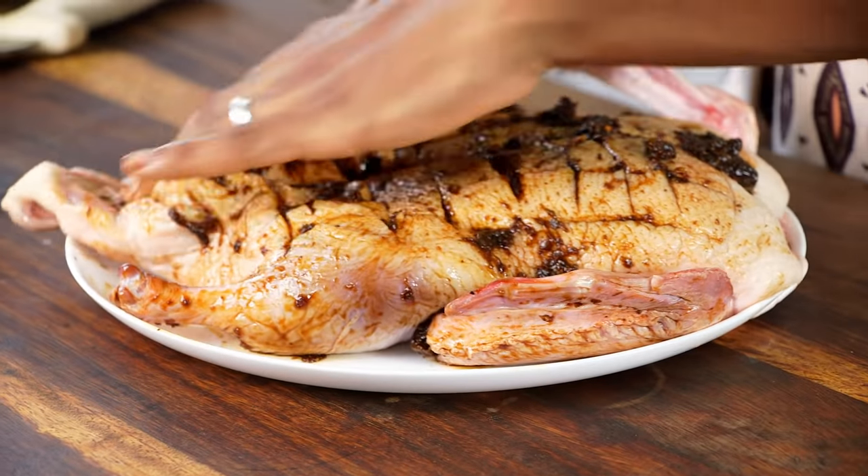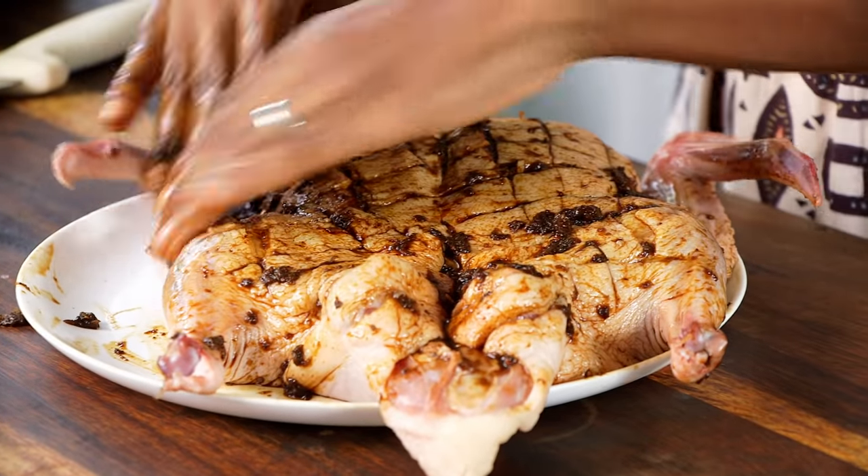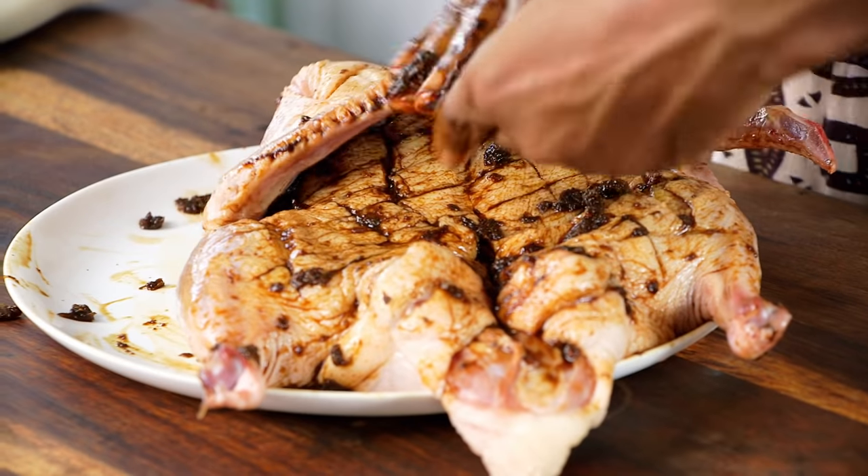Apply the wet rub all over the bird — give it a good rub like it's getting the perfect spa treatment. Make sure the seasoning gets in every nook and cranny of the bird. Now we're ready for the roasting pan and we are going to put the duck on a rack so that when it's roasting the fat can render off into the pan and not sit in the fat itself.